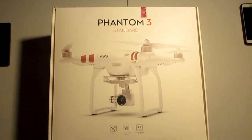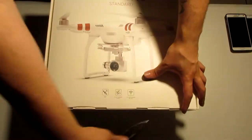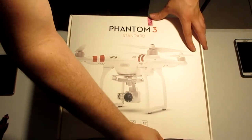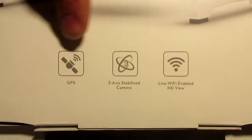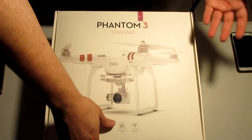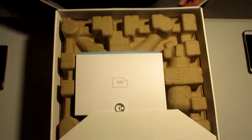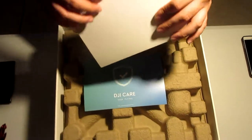Alright guys, we're going to go ahead and start the unboxing process. I'm not doing a review — it's literally just an unboxing, because I don't know too much about the drone itself. The main things I do know: it has a 3-axis gimbal, it has GPS, and it's a live Wi-Fi enabled HD view. You'll be able to view what you're recording via Wi-Fi from the controller. As you guys saw, I'm opening this thing up with y'all for the first time.